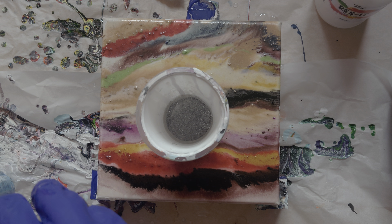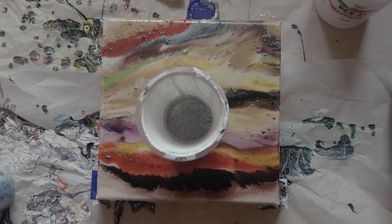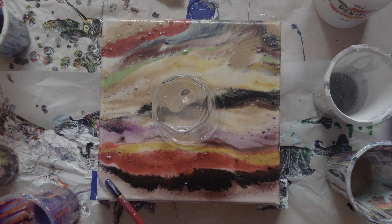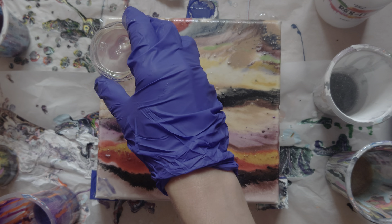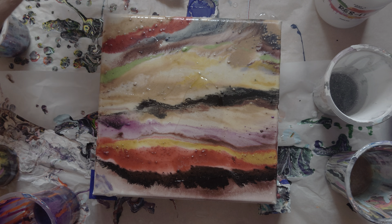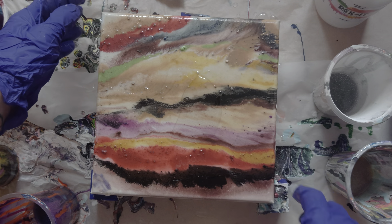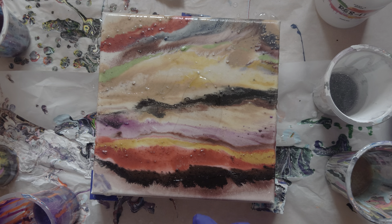It just needs some extra pizzazz, should we call it. For that we've got some old eyeshadows that I have just got spare running around - that I've even been given because people know I like to use eyeshadows in my resin pours, or that I have had for ages and it's just expired. I've got a massive eyeshadow palette that I've had since I was 14, so that's about 14 years old, so it kind of needs to be gone.